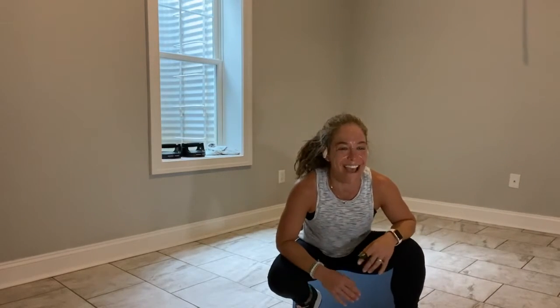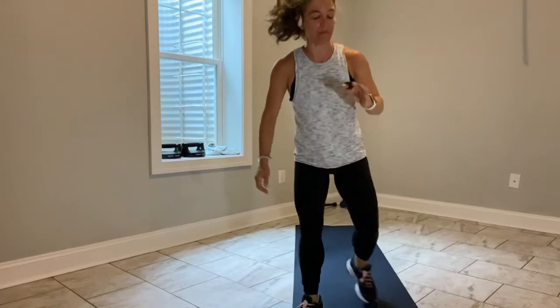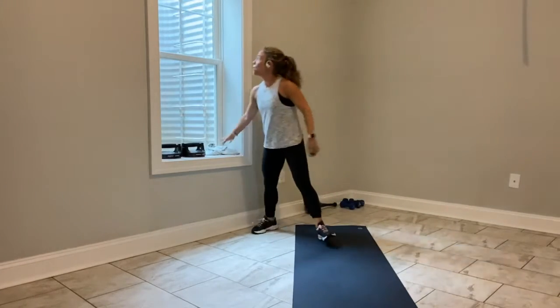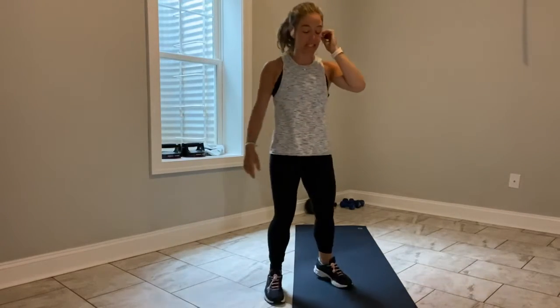I'm going to get you off your wrists. 5, 4, 3, 2 — everybody stand up.